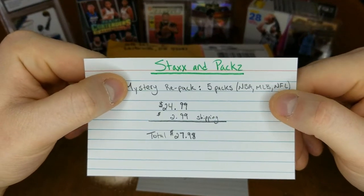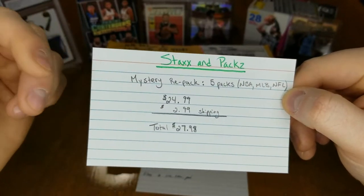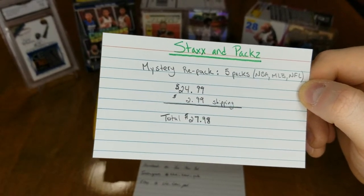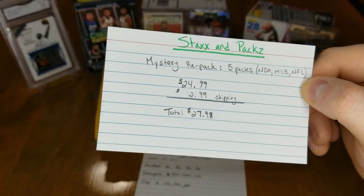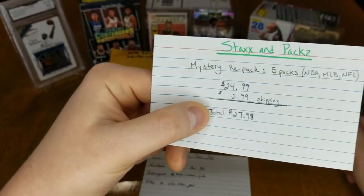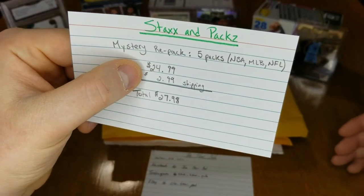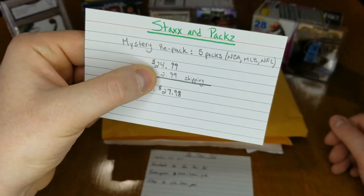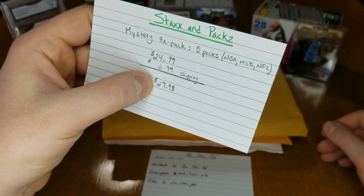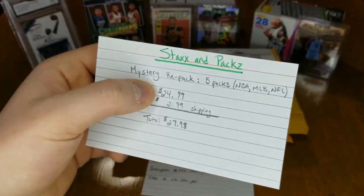It's a mystery repack and you get five packs — it's a mix of NBA, MLB, and NFL. They came out with it pretty much as soon as the coronavirus hit. It's five packs for $24.99, so five dollars a pack, and then you're paying $2.99 in shipping for a total of $27.98 before taxes.